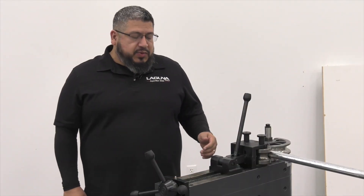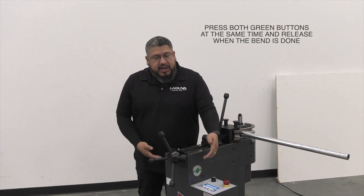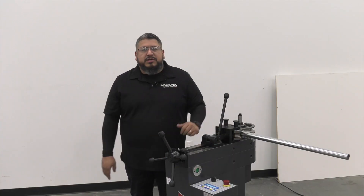For this test we just loaded a random program for a simple bend. In order to activate the machine, you're going to have to simultaneously push these two buttons together at the same time, and then release it when it's done.